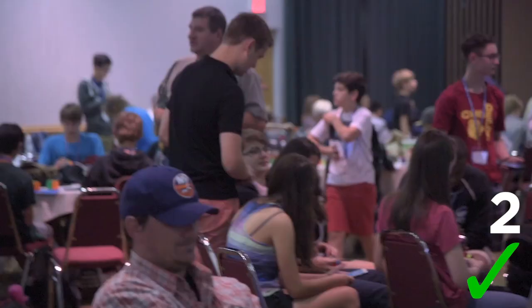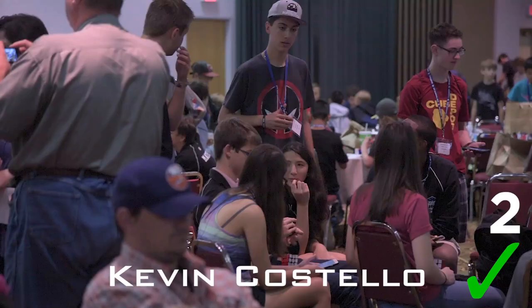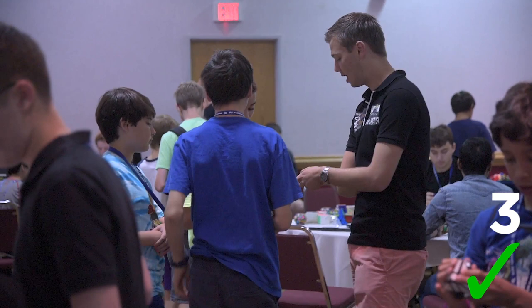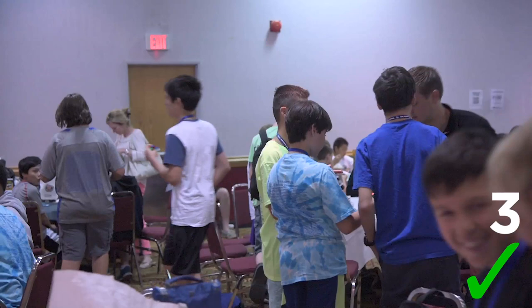Have you tried the new Falc 3 yet? No. It's pretty good right? Yeah, I like it. I used it two weeks ago at the European Championships to get my 5.13 as well. You got a 5.13? Yeah. Do you know how much it will cost? It's a prototype so I'm not sure, but probably between 15 to 20 dollars.